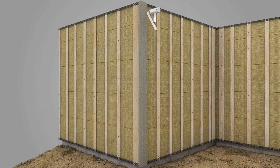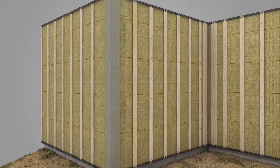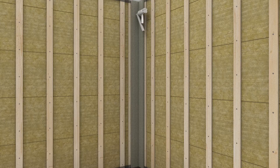Attach the outside corner trim boards to the furring strips. The corner trim boards should be nailed together as well as to the strapping to form the corner. Prepare the inside corner trim boards by nailing them together before affixing to the furring strips, then attach the inside corner trim boards to the furring strips.